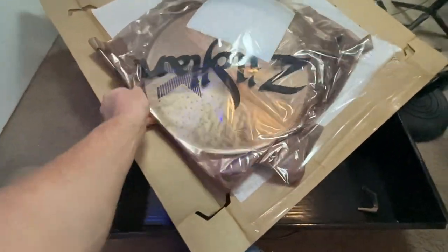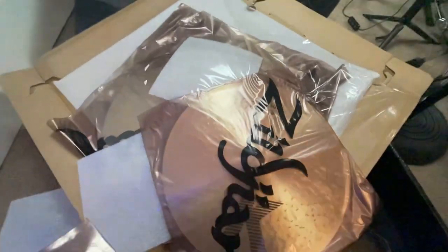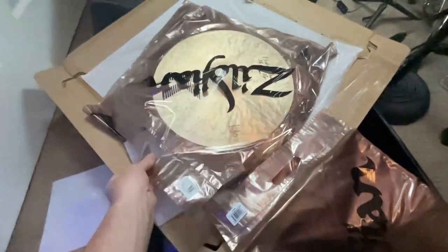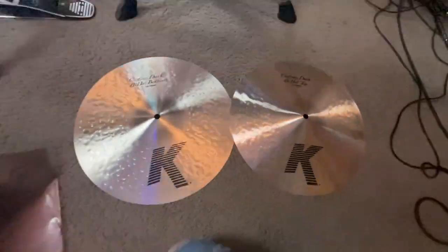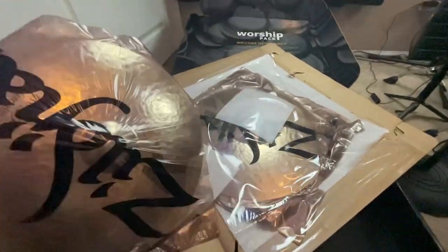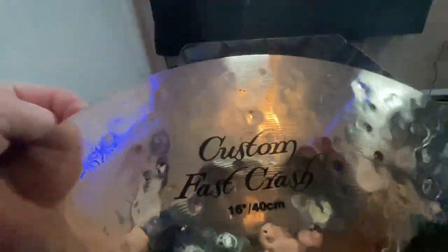They also have these cool little bags that say Zildjian really big on them — I'm sure you can find something cool to do with those. What I really like about these is how they look. These cymbals look amazing. Of course, they're top-of-the-line Zildjian, so they're going to look amazing. Here are the 14-inch Custom Dark hi-hats. I like the 14-inch as well, so it's nice that it comes in the pack. Then we go to the crash — the 16-inch. The hammering is different and the finish looks really nice.